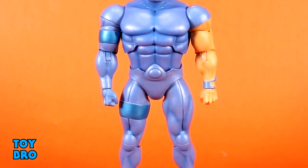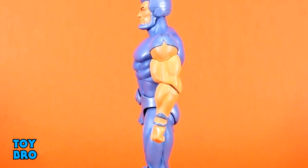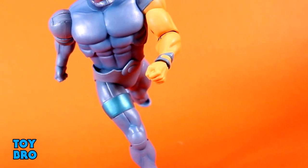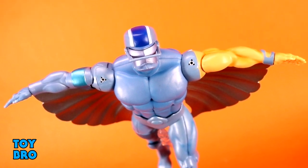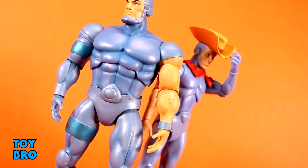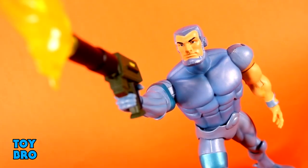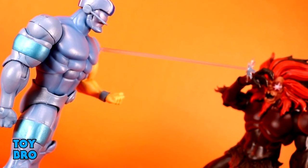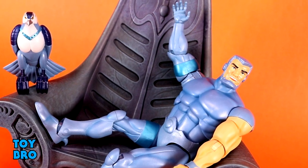Overall, pretty happy with this guy, but a few big callouts. The main issue is the articulation cuts that aren't doing anything — that diaphragm cut is worthless, so he really only has a waist twist. I'd prefer just an old-school ab crunch. Beyond that he moves really well, and he looks terrific despite leaning a bit too blue. He comes with a ton of really cool accessories. One more time: be careful with those arms — make sure you're heating up those shoulders when you try to take the arm itself apart. That's going to do it for this look at the Super7 Ultimates Silver Hawks Wave 2 Steel Will. Let me know what you guys think — like, comment, subscribe and share, and until next time.